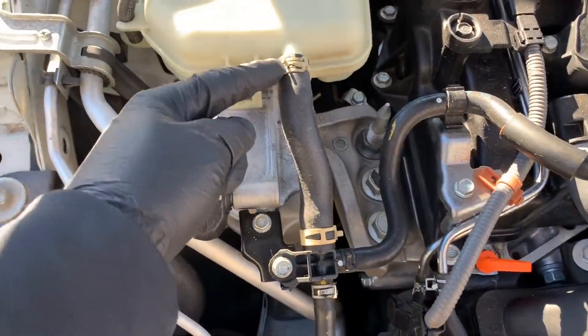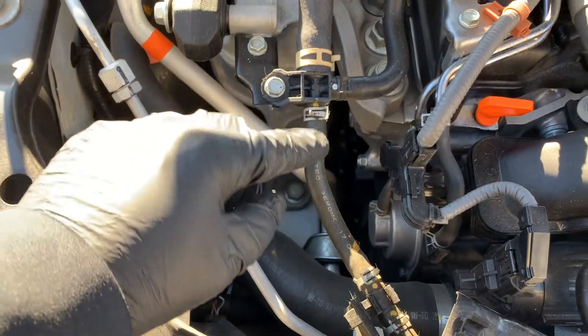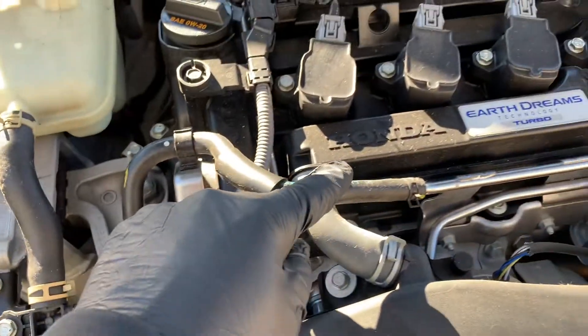Also take a look under your vehicle on a regular basis to make sure nothing is leaking. Inspect the hoses as much as possible, looking for any sort of leaks, cracking, or deterioration in general.